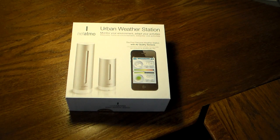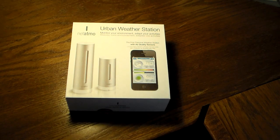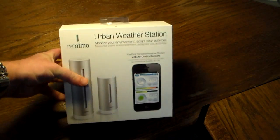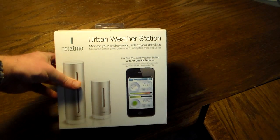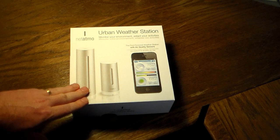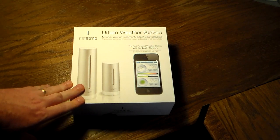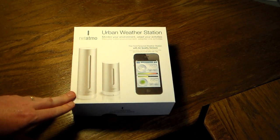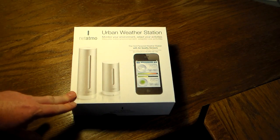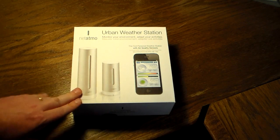Hey guys, welcome to another video. I'm really excited — we're going to be unboxing and taking a look at the Nedimo urban weather station. This is just going to be a quick unboxing. Stay tuned, I'm going to set this all up and I may include some of that setup footage in this video, or I may do it in a separate video.